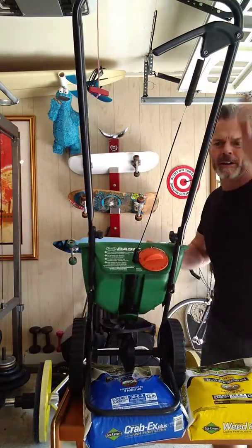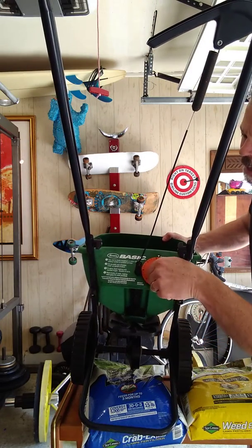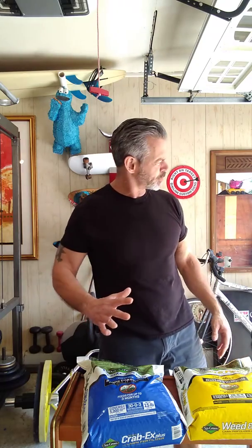Right on the spreader you'll have the dial with your numbers and I'm just going to turn it right to five. I'm going to fill this up and walk my lawn, and as I walk the lawn I'm going to go five feet out each time so I have a little overlap, which carries over the whole area and covers it to make sure I get everything.